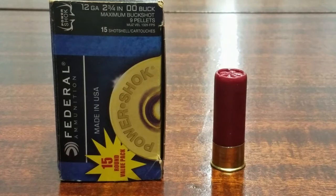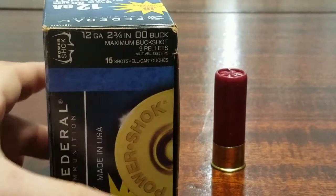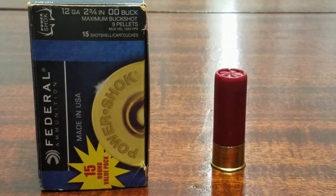Double-ought buck pellets are about 0.33 inches in diameter, while number four buck on the other end of the spectrum is 0.24 inches — a noticeable difference when you compare the two. The muzzle velocity is 1,325 feet per second. Buckshot is a very popular home defense round — it's one of the rounds I use in my shotguns. Most indoor ranges allow rifled slugs and outdoor ranges often allow buckshot as well.